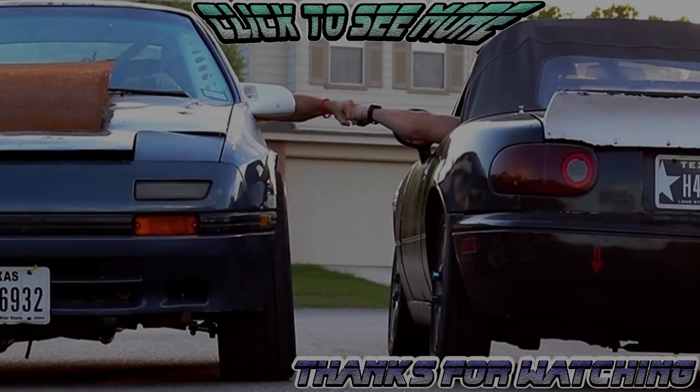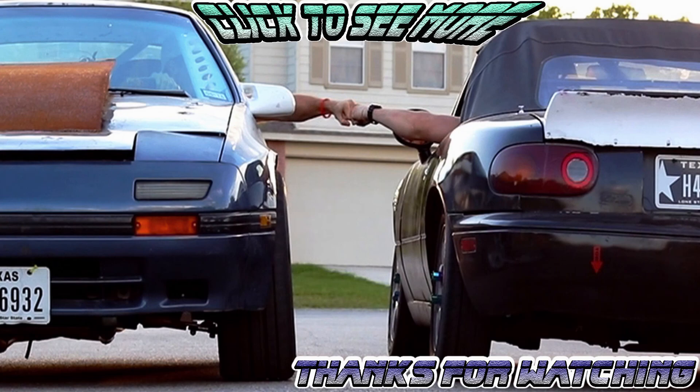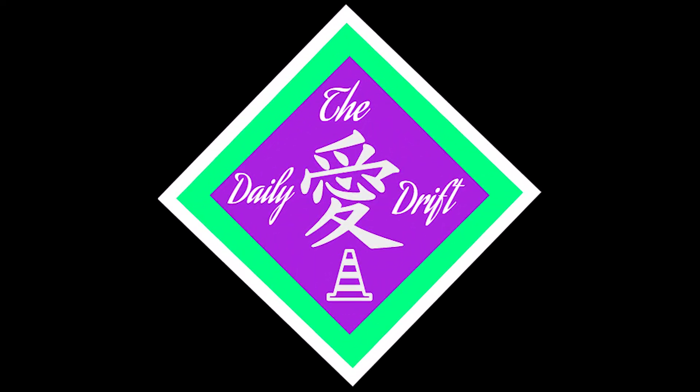All right guys, I hope that was worth it, I hope you really enjoyed it. I'm so glad to have this thing running again - man, this was a long time coming but it's finally running. We got a few little things to figure out - what that squeak is and why the clutch is sticking - but that gives us something to do. We've got about two and a half weeks left until the first drift event so look forward to that. Thank you for watching, if you haven't subscribed please subscribe, smash that like, and I'll see you next time!